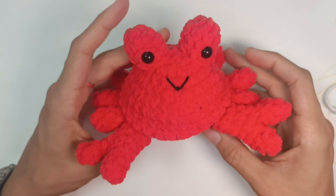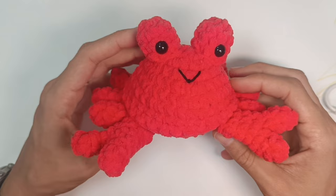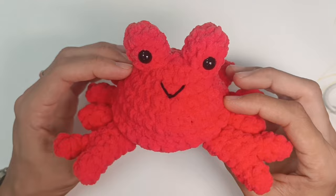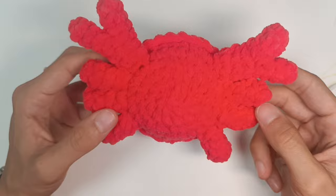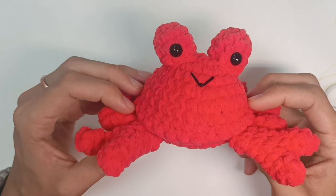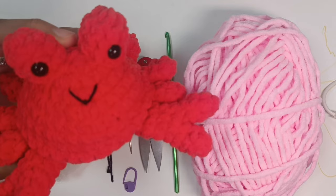Hello and welcome to another tutorial on my channel. In this video I will show you how to crochet this scrub crab. It's easy and fast to make and you only need to sew the ears. So stay with me, subscribe to my channel, and let's start.